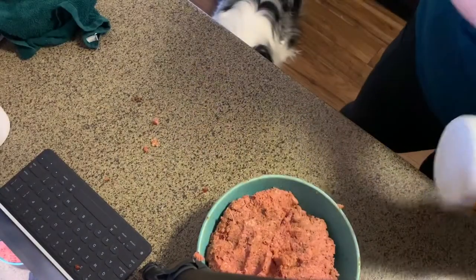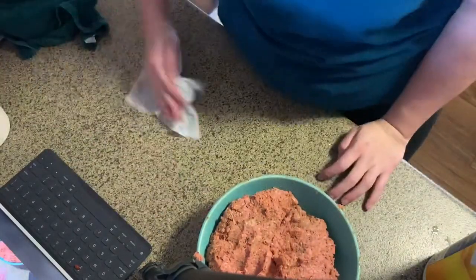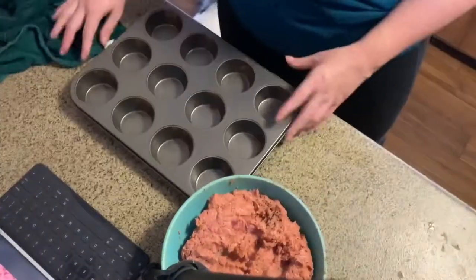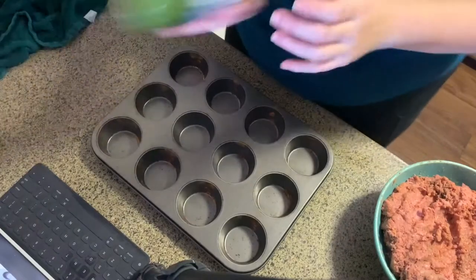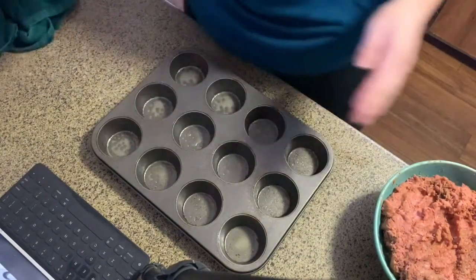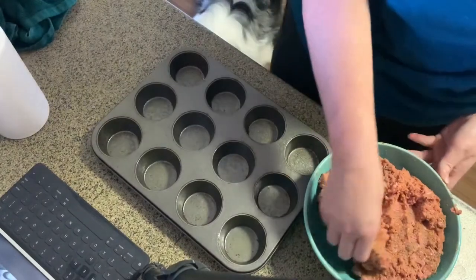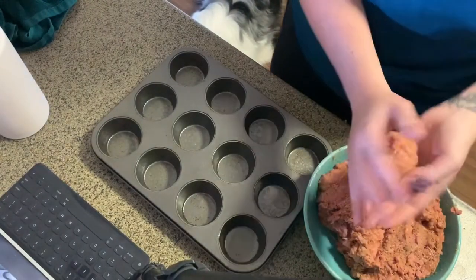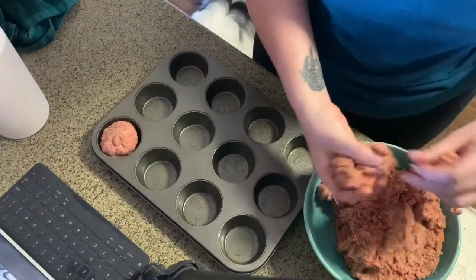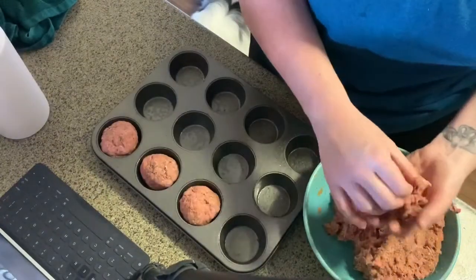We have our muffin tin and some extra virgin olive oil to grease it. I'm going to try to make 12 today. You can make more if you want smaller balls, but I want bigger ones. Now we just grab some meat that looks about right and make balls, adding a little bit more meat as needed to get the right size.